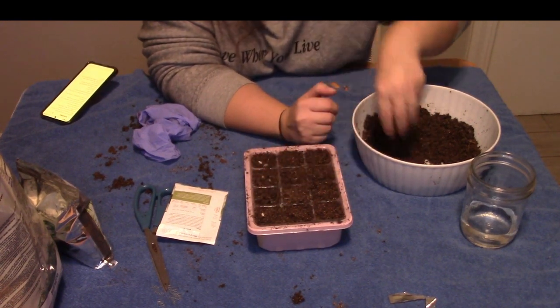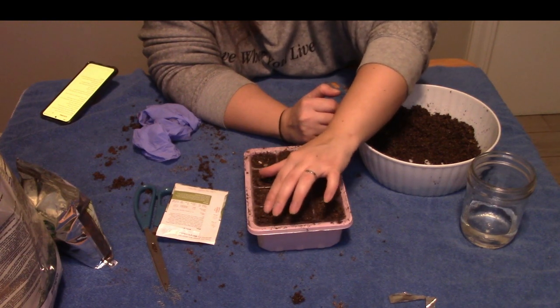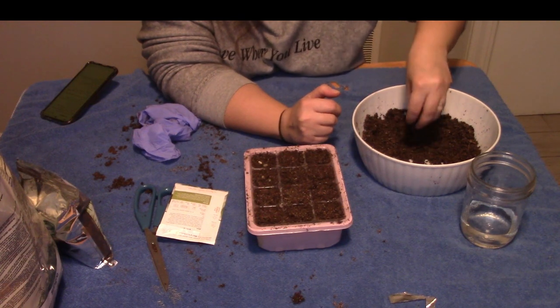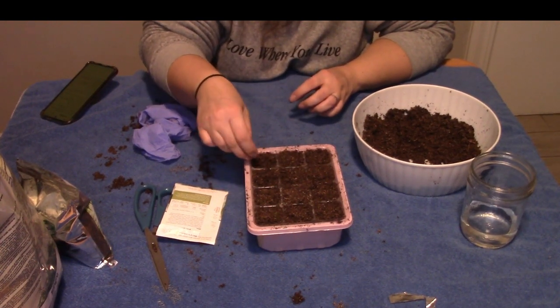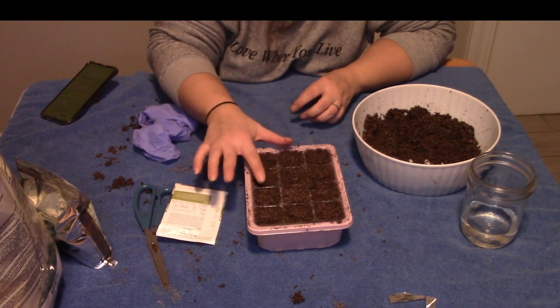Having some airflow helps prevent issues. But also, because these are little cells, it's not like the actual ground outside — you have to really make sure they don't dry out. But you don't want it to be too wet. You want it to be just right, like Goldilocks.